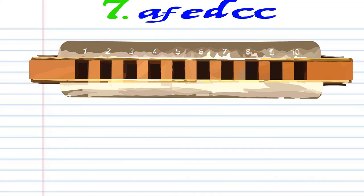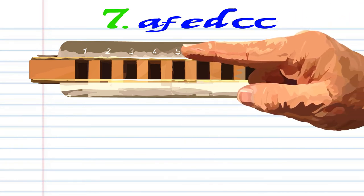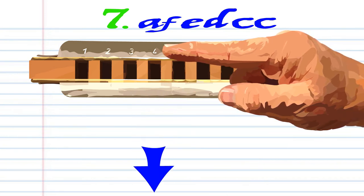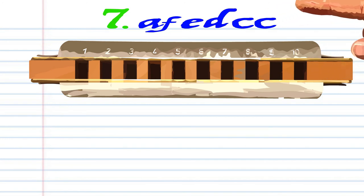Finally for the last phrase. Breathe in through six. Breathe in through five. Blow into five. Breathe in through four. And then blow into four twice. Practice this until you end up with something that sounds like this.